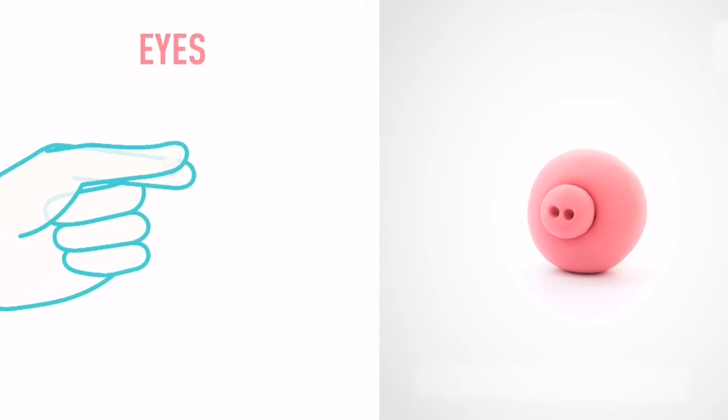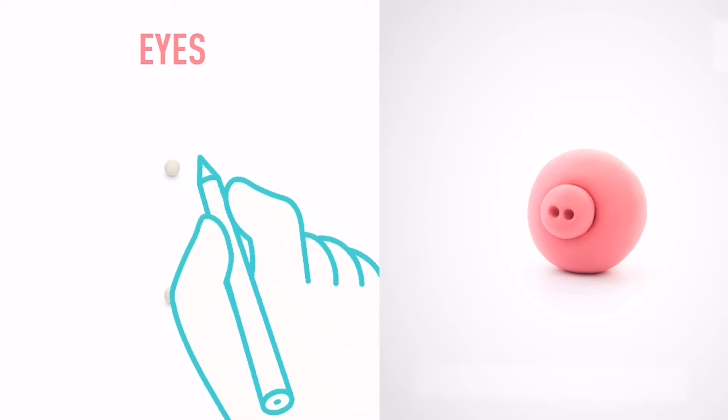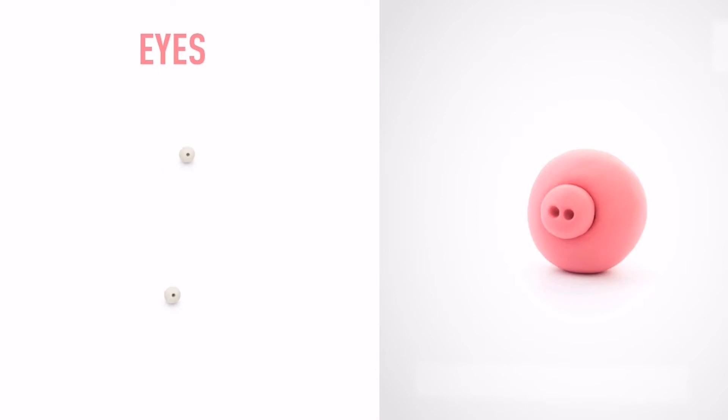Next make some eyes. Take a piece of white clay and roll two little balls. Make a deepening with a pencil. The eyes are done.